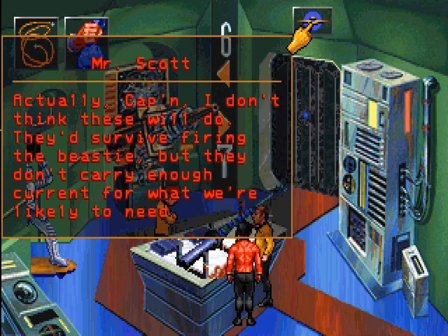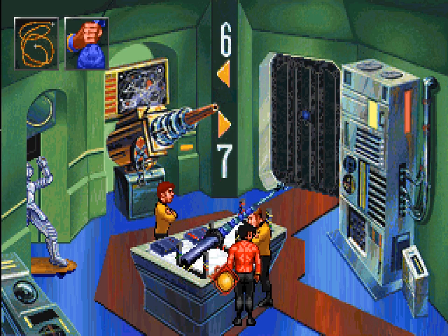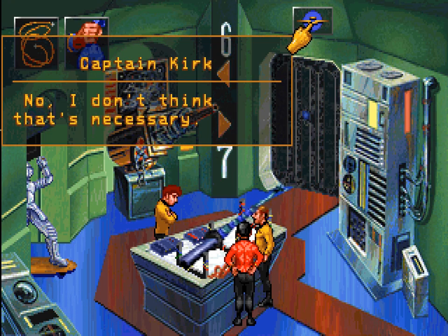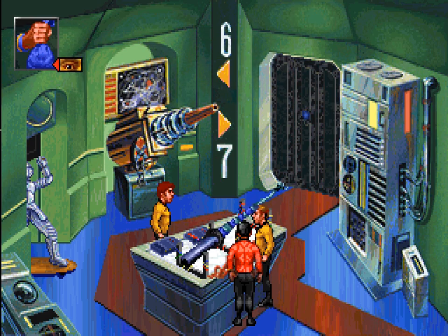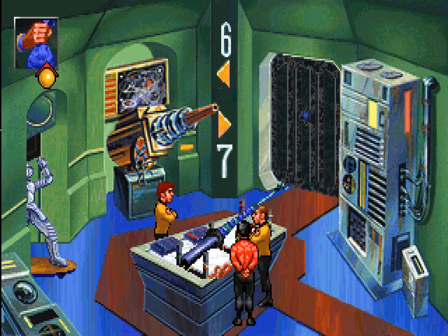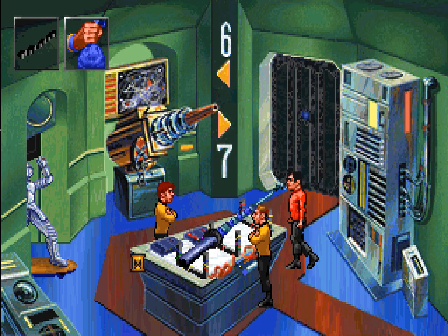It's one of these wires. Actually, Captain, I don't think these will do — they'd survive firing the beastie, but they don't carry enough current for what we're likely to need. I'm sure if we could find something that would work in this place. I think he's talking more about the wiring we used on the clamps, which we already fixed up. I don't think that's necessary — I guess it is the other cable then, a standard 350 micron interface cable. Normal heat-resistant wires. We need the interface cable.